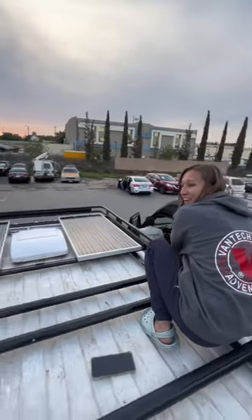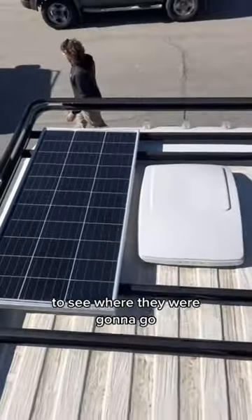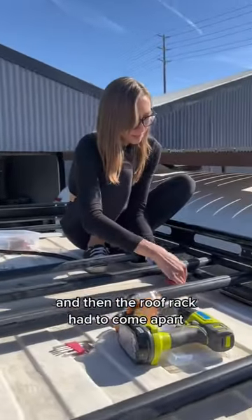We got solar! Here's how we did it. We started out by getting the solar panels on the roof to see where they were going to go, and then the roof rack had to come apart.